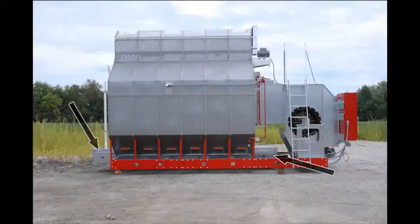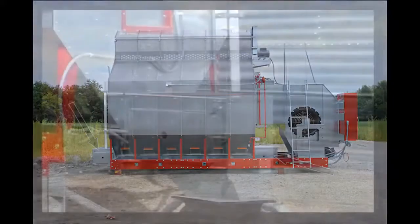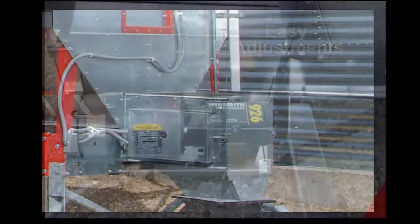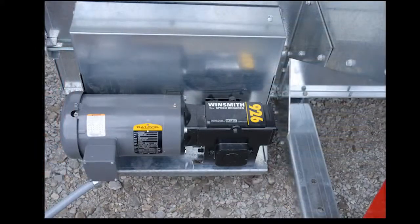Take-up adjustments are located at both ends of the conveyor, aiding easy adjustments to the chain's tension if needed. A low horsepower variable speed AC motor is used to economically power the EvenFlow system.